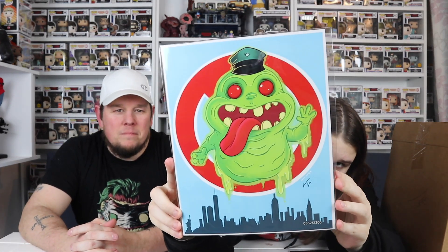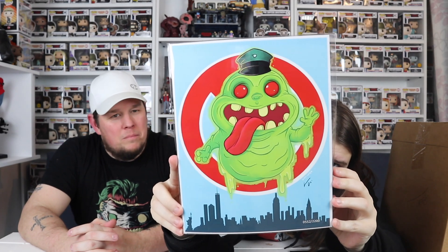Right, next item. That's pretty cool — a Ghostbusters print. I do love BAM's prints, they're really pretty cool. I just haven't got enough room to put them all on the wall, what with the autographs and everything. We've started having them go down the stairs.